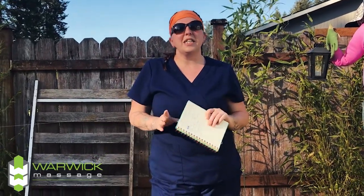Hey guys, it's Amber, one of your licensed massage therapists at Warwick Chiropractic and Massage in Lacey, Washington. I wanted to start something pretty new, and since it's getting really nice outside, I wanted to do a little mini series for the summer, which will be called Tips and Tricks for a Pain-Free Summer. Welcome to episode one, brought to you by Warwick Chiropractic and Massage, commercial free.